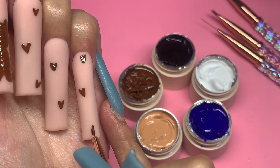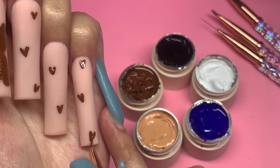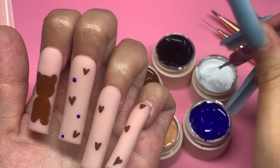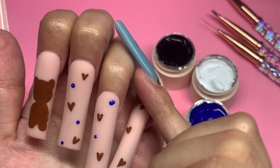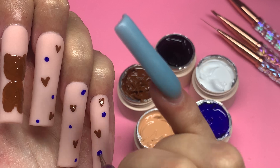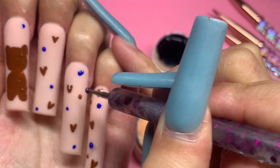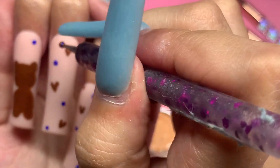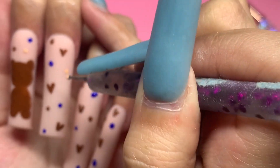It all depends on how I feel that day — if I can sit for a long time and do nails. Now I'm grabbing the dark blue color because I wanted to incorporate blue for my baby boy. I'm using the dotting tool again, picking up more color for that thicker consistency, and just placing dots in random spots around the nail — one to three on each. Then I go in with the dark brown, then the nude, and it all comes together and makes it look super cute.